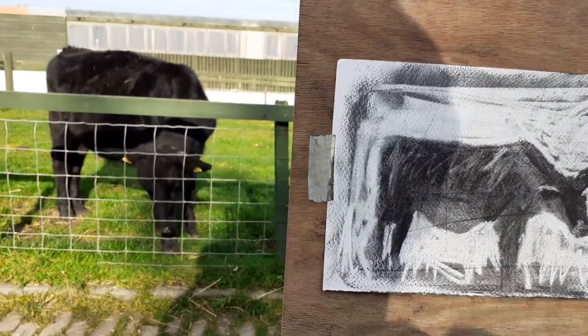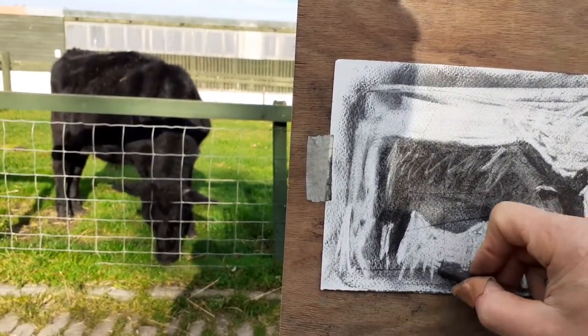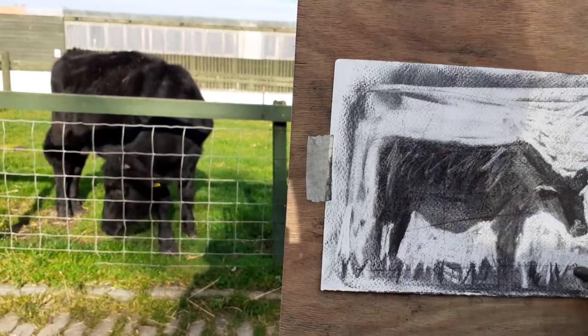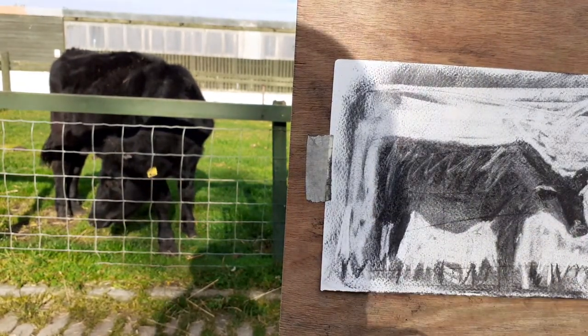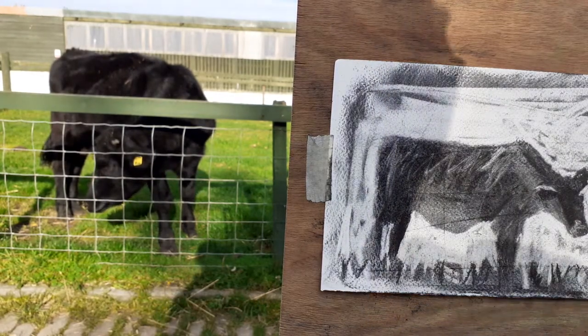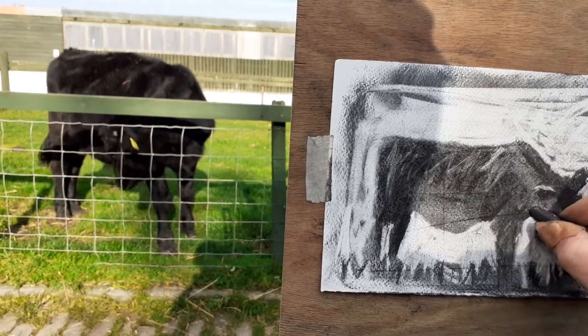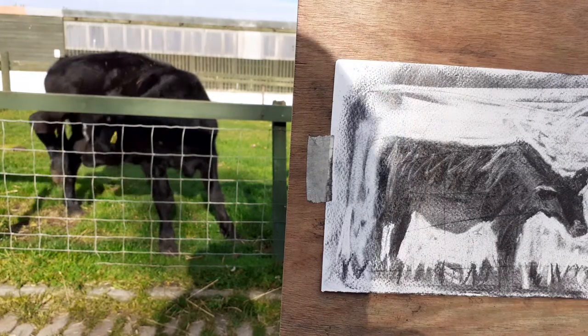Keep looking to see if there's anything else you can add. I took some photographs of Bill before I started, so if you wanted to work with them — or else you might come here to Gorgie farm and work with the cow itself. There we go.